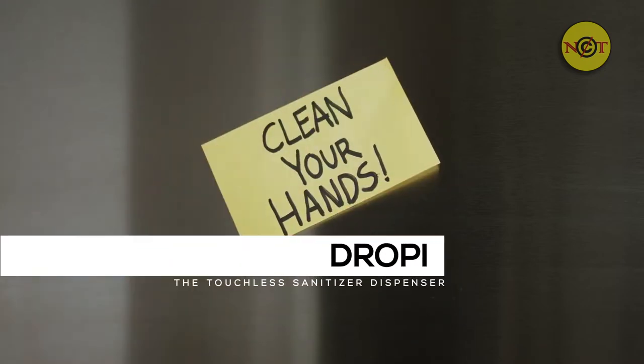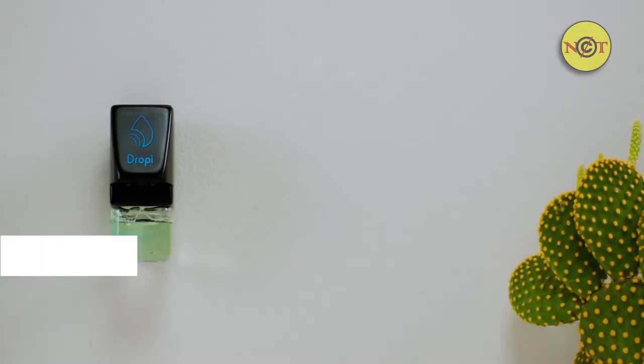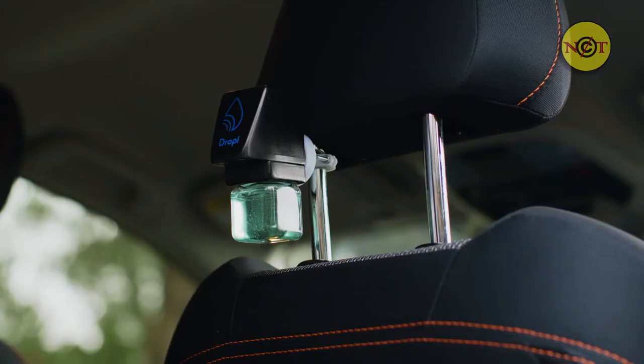In case you haven't got the memo, clean your hands. And now you can do it anywhere, with Droppy, a touchless cleaner dispenser that can easily mount on a car seat,